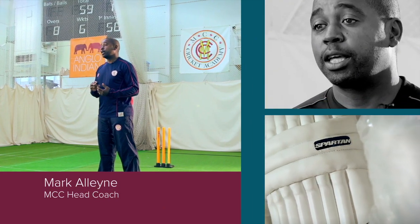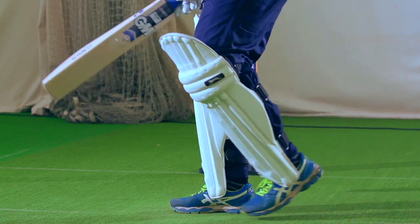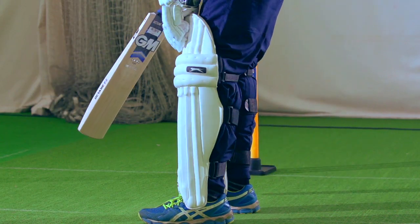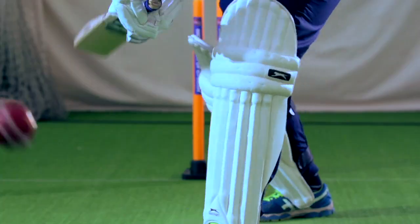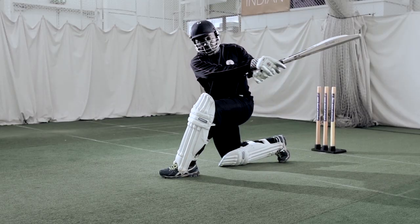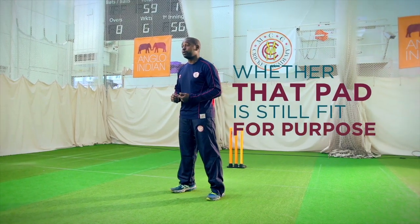With batting pads, very much like batting gloves and any equipment, you must try them on. It's really imperative to get the sizing right. Protection is absolutely key, mainly because you will be hit on your pads more often than you hit on your gloves. So the protection on the shins and the knee, for me, are really important. So trying the pad on and making sure it fits — and particularly with young kids who are growing, you need to keep a regular check on whether that pad is still fit for purpose.